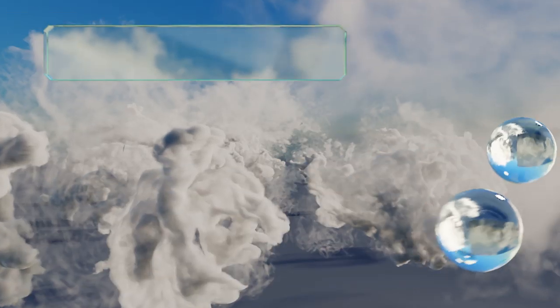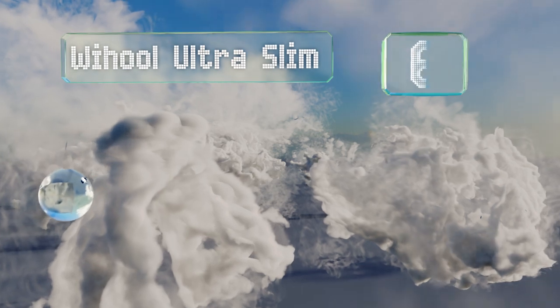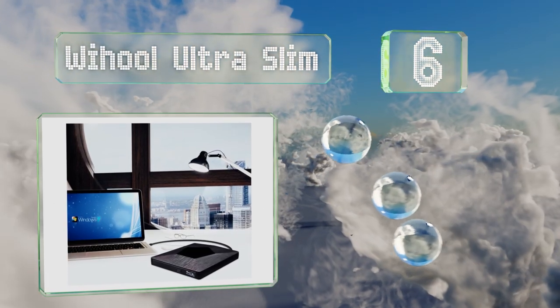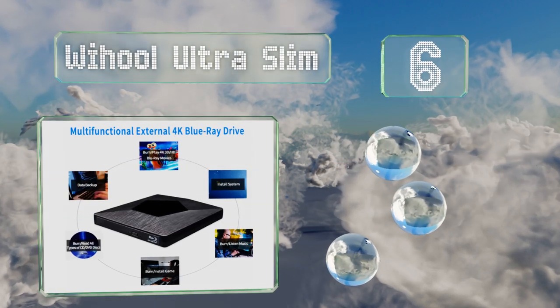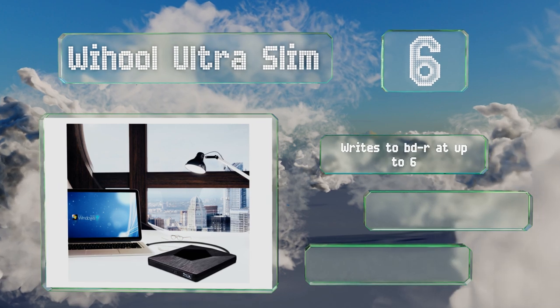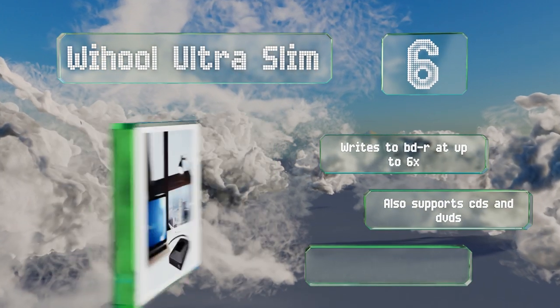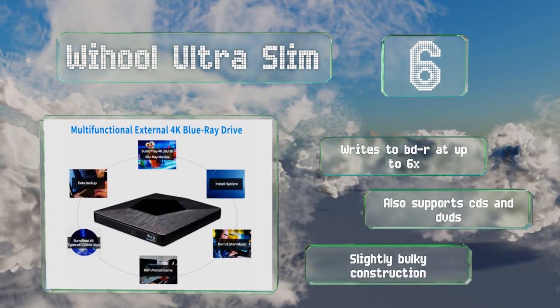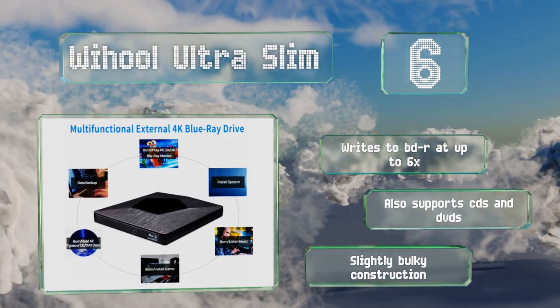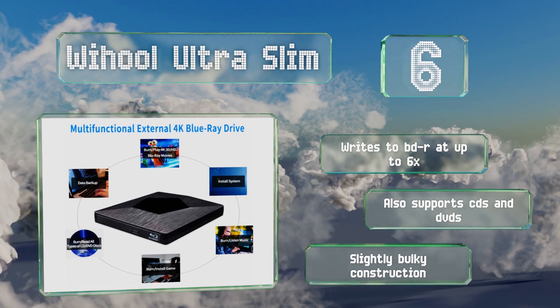Moving up our list to number six, a two-way cable design makes the Y-Hall Ultra Slim suitable for use with most old and new notebooks, whether they're equipped with USB-A or C jacks. This one is among the least expensive models that can read HD and 4K Blu-ray discs. It writes to BD-R at up to six times and also supports CDs and DVDs, however it is a slightly bulky construction.